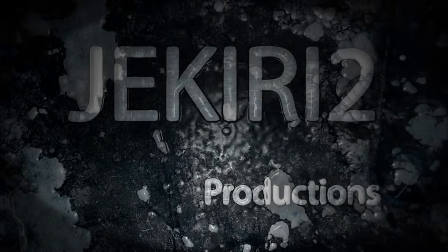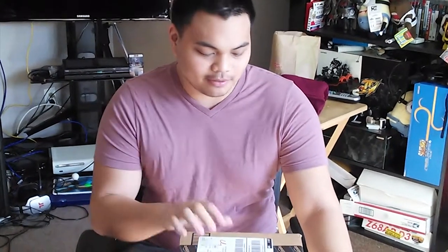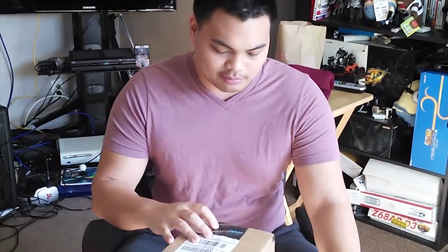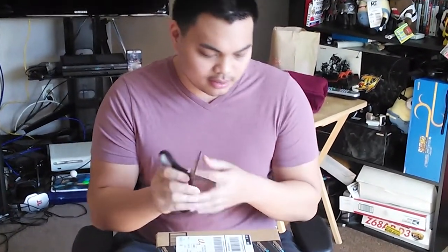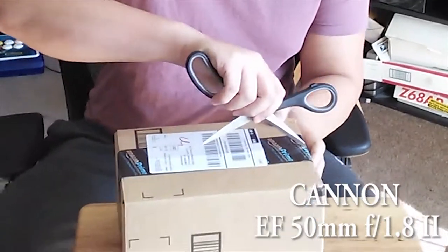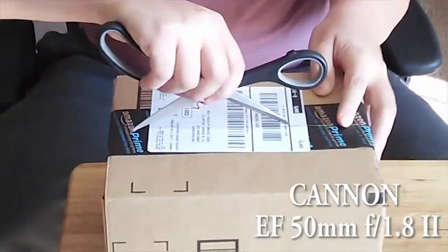What's up YouTube, it's Jacari2 here. We're doing an unboxing — we got it from Amazon. I don't know why it has Prime on here, I didn't sign up for Prime, but I believe it's my lens that I ordered for my new camera. It should be coming — I think the 15th, which is this Sunday, so maybe the 16th.